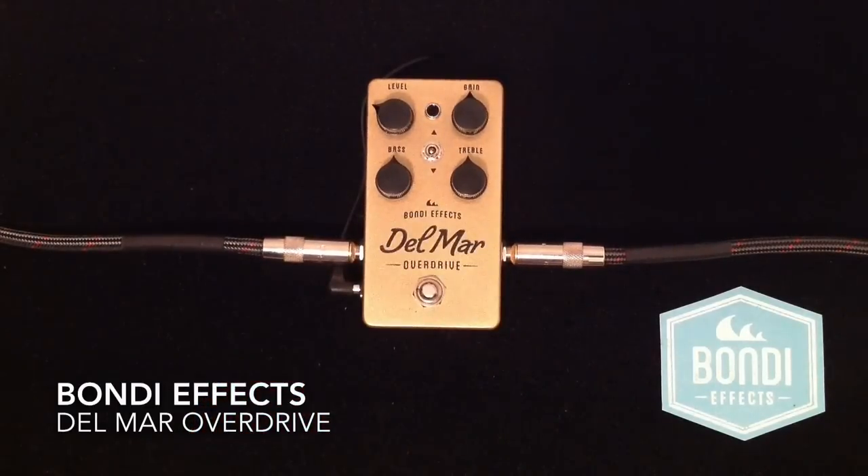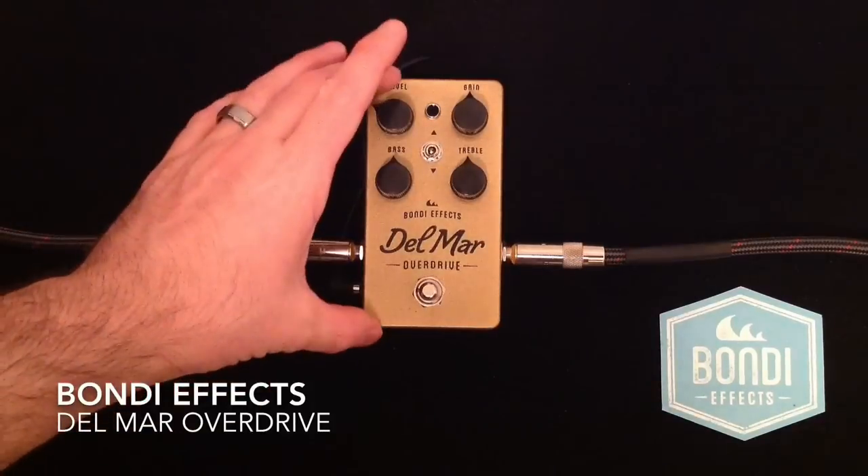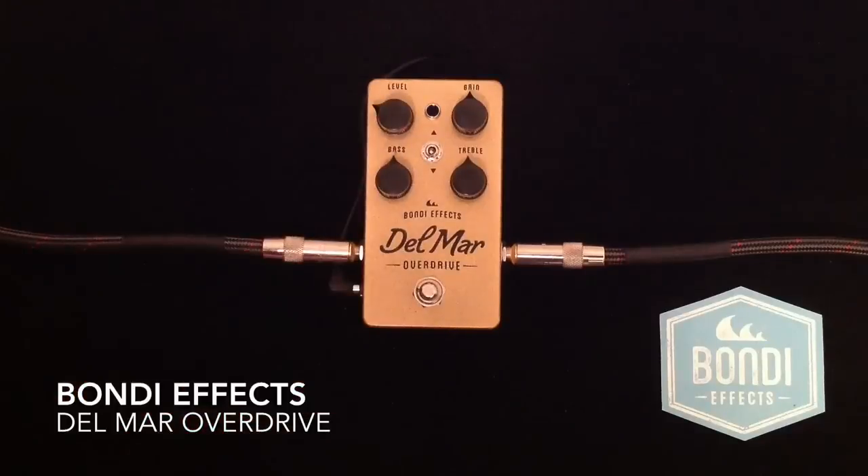So what we have here from Bondi FX is a fantastic sounding overdrive pedal. It has rich harmonics, smooth complexities, and you can really get a wide range of gain and volume on it, and there's incredible, incredible tone control.